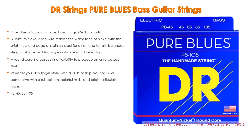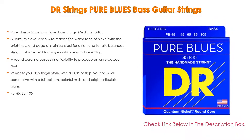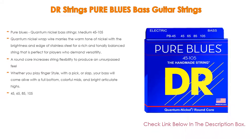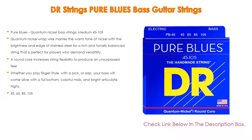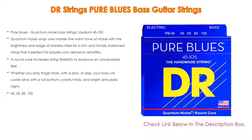That is perfect for players who demand versatility. A round core increases string flexibility to produce an unsurpassed feel. Whether you play finger style, with a pick, or slap, your bass will come alive with a full bottom, colorful mids, and bright articulate highs. String gauges: 45, 65, 85, 105.